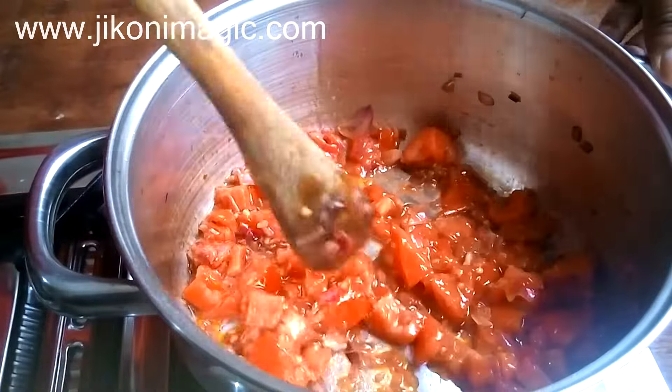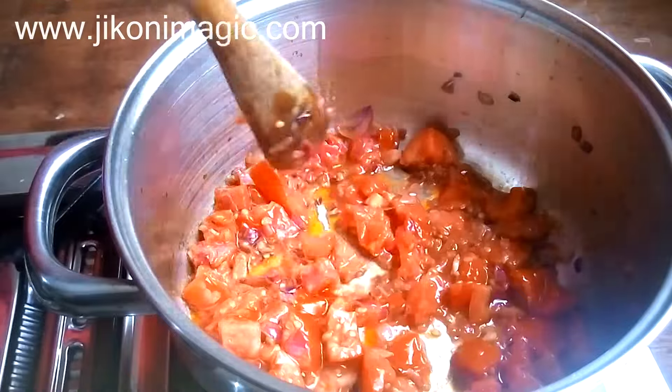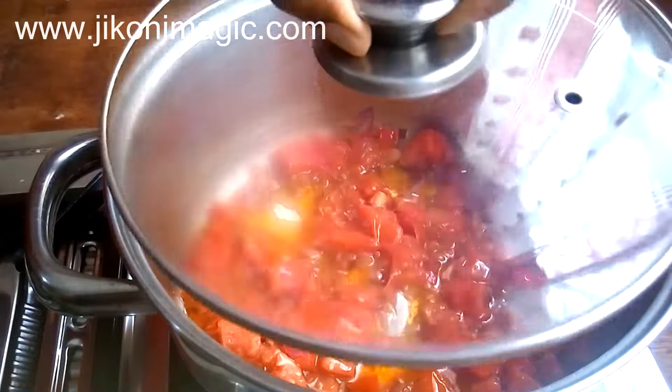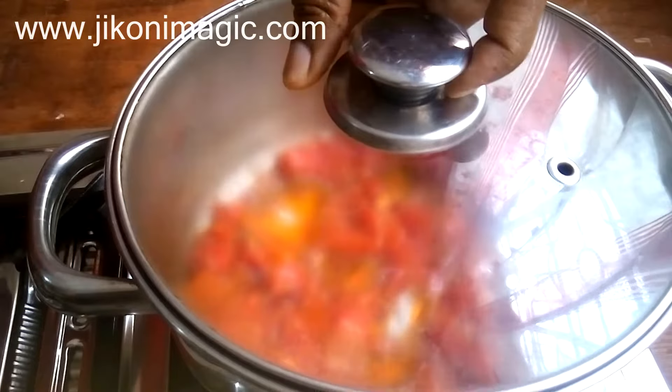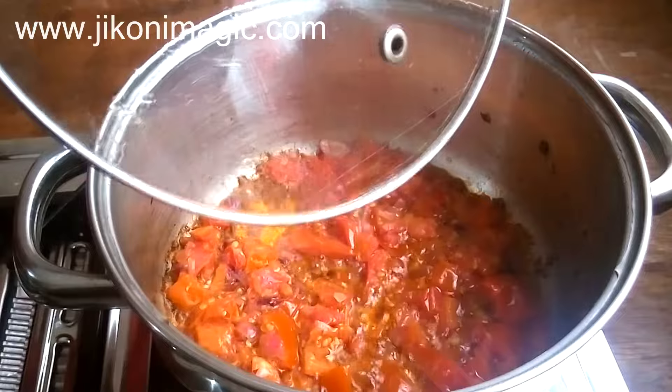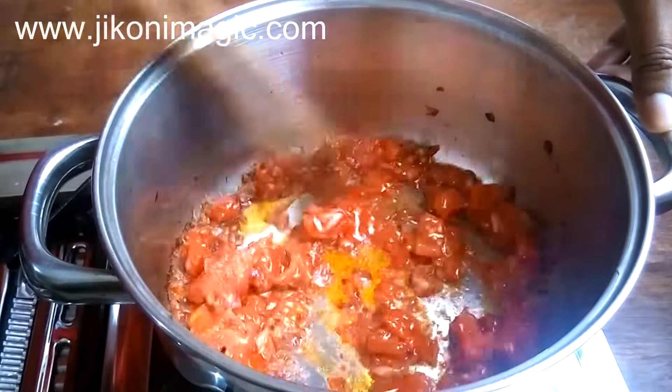Then reduce the heat to low. Cover the sufuria and let the tomatoes simmer gently for about five minutes for them to break down and release their juices. Here we are after five minutes — the tomatoes have broken down and the oil has started separating out.